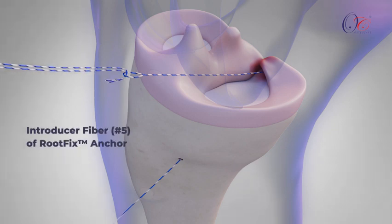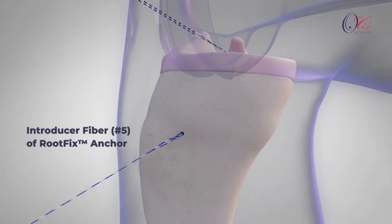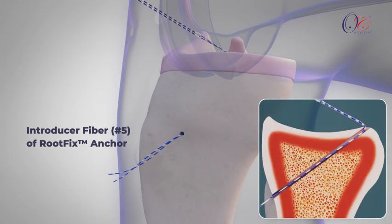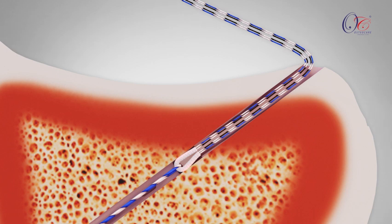The Introducer Fiber of the RootFix Anchor is then passed into the loop of the OsteoBraid Lupin and retrieved from the accessory medial portal by pulling the OsteoBraid Lupin. The Introducer Fiber is carefully pulled to insert the RootFix Anchor in a retrograde manner into the bone tunnel until it reaches approximately 15 to 20 mm beneath the tibial plateau.